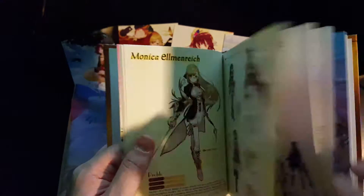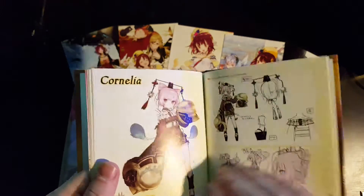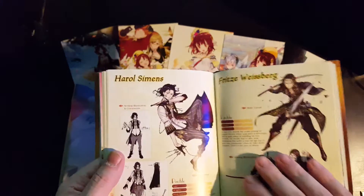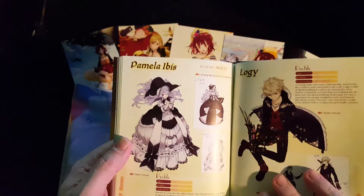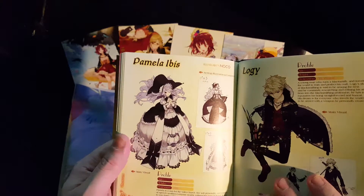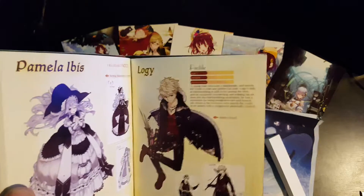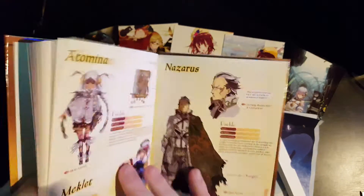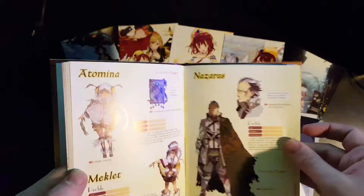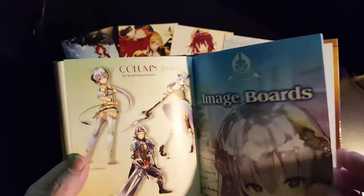The characters listed include Monica Ellenreich, Oscar Bellheimer, Julio Sebald Leisenschaft, Cornelia, Harold Siemens, Fritz Reisberg, Pamela Ibis — and if you recognise Atelier games you will recognise that character — and Logy. Yes, that is the same Logy Ficsario from Atelier Escha and Logy. Apparently it's not the same Logy but the same effective character. Also Atomina, Mechelet Nazareth, Marguerite, Elise, and Tess Host, plus image boards.